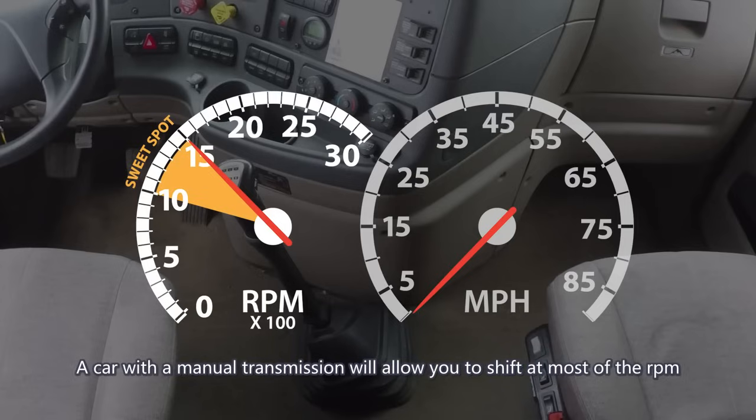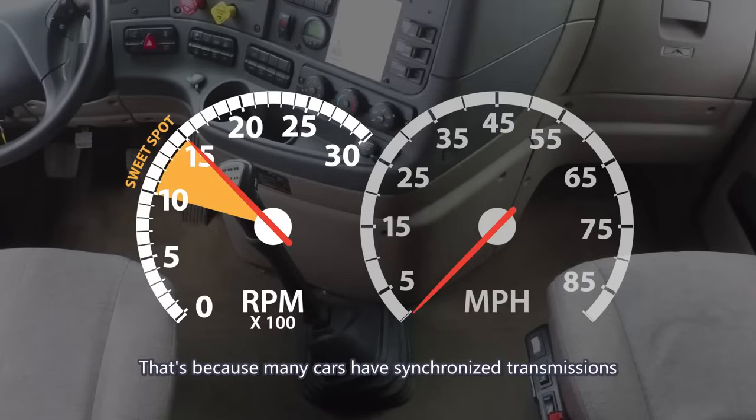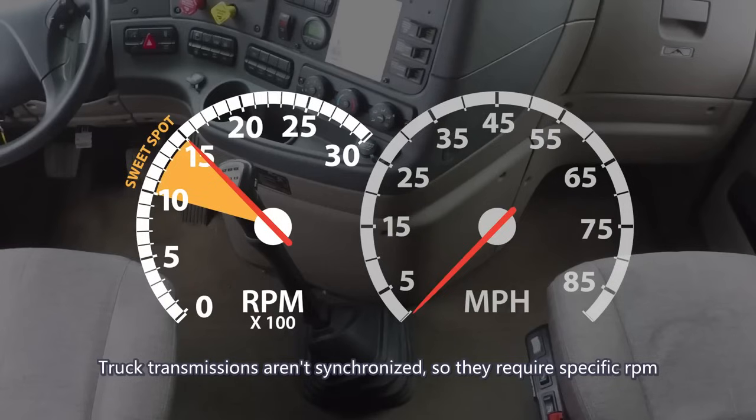A car with a manual transmission will allow you to shift at almost any RPM, because many cars have synchronized transmissions. Truck transmissions aren't synchronized, so they require specific RPMs.